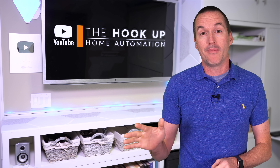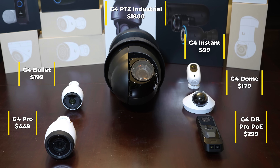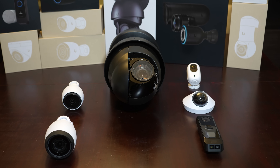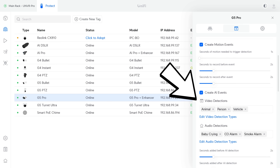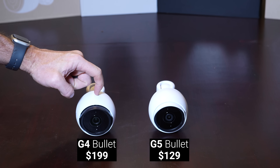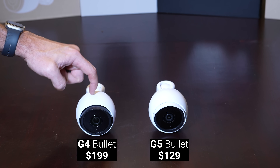After that are the G4 cameras, which are a little bit older but are part of UniFi's more premium lineup, and they have the price tags to match. The G4 cameras do have smart person, vehicle, and animal detection, and are generally really well built with mostly metal construction. Then you've got the newer G5 cameras, which are designed to be a more affordable entry point into UniFi Protect. Like the G4 lineup, the G5 cameras also have smart person, vehicle, and animal detections, but the build quality is definitely cheaper with mostly plastic construction, so it'll be interesting to see how they perform compared to the older more expensive G4 lineup.